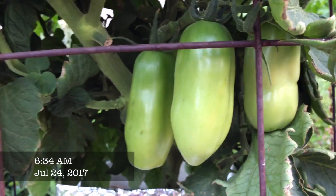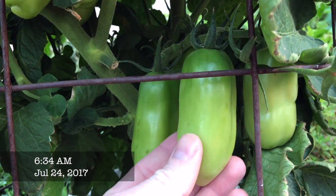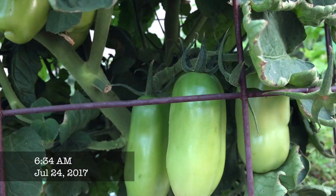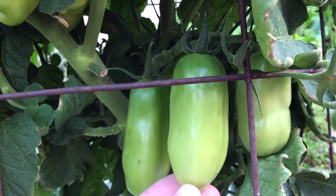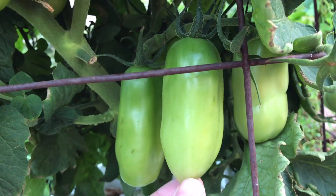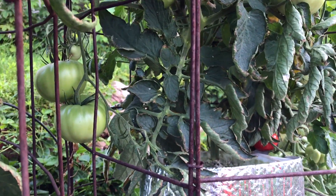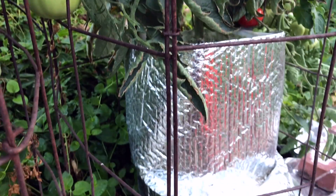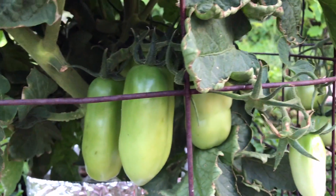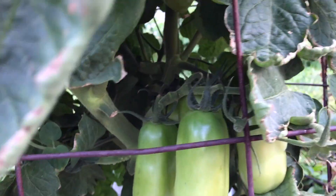We are back with another early morning review check-in of my hydroponic tomatoes. These are the tomatoes that were supposed to be round — these are the big red tomatoes. Over here we have the Boxcar Willy tomatoes. They're growing in my Dutch buckets — standard Dutch bucket setup — and we're checking in to see how these are doing.